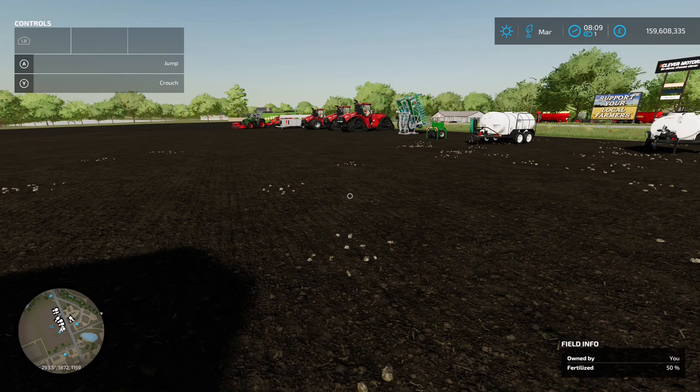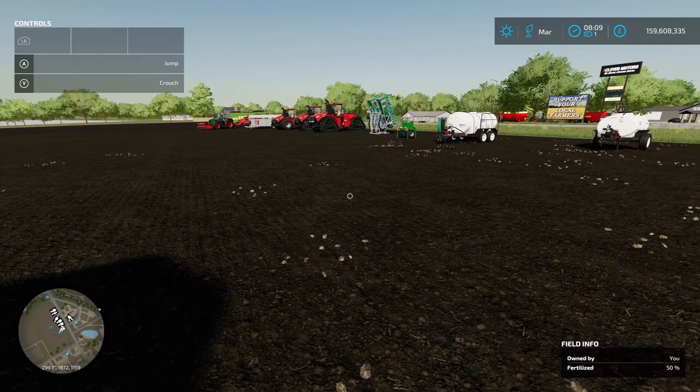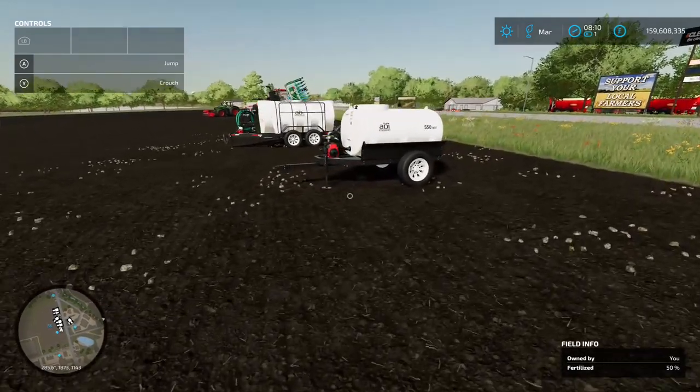Welcome back to the channel. Patch 1.2 has finally arrived on Xbox. There's a lot of information I'd already put in a video earlier, so this is just a look at the equipment that's come out and a couple of other little bits.